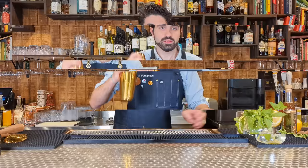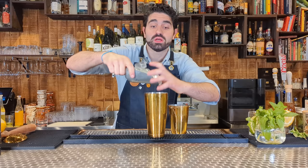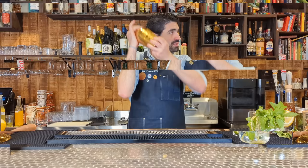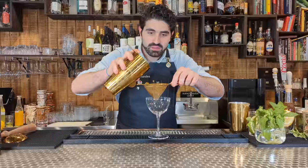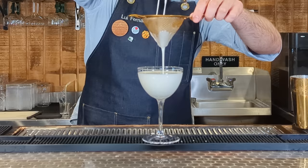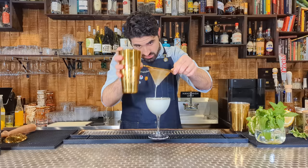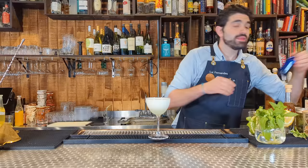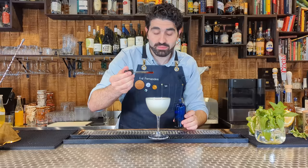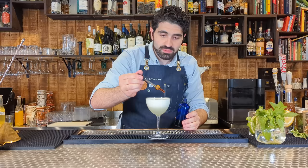After the wet shake, pour into a chilled coupe glass and let it settle for a little bit. Then add a few drops of bitters on top — I have some special Chuncho Peruvian bitters, but Angostura is fine too. Just do a couple of drops on top and make a nice little design. And there you have the Pisco Sour.